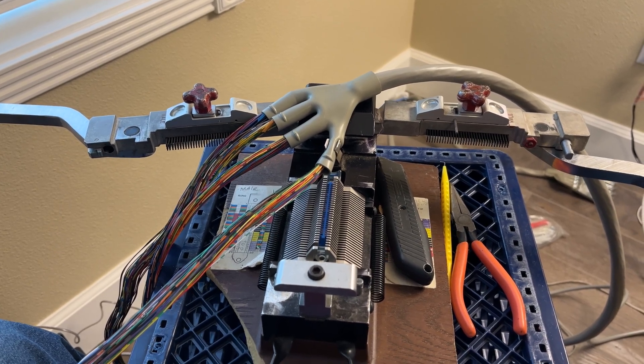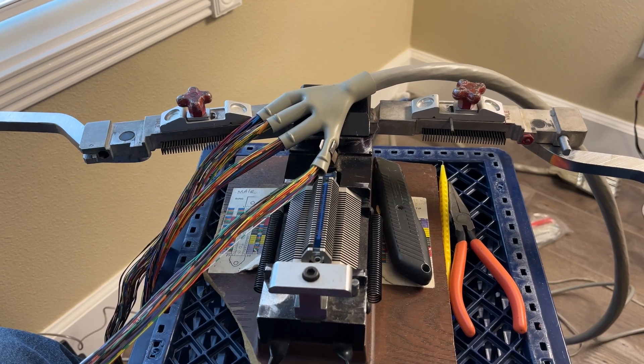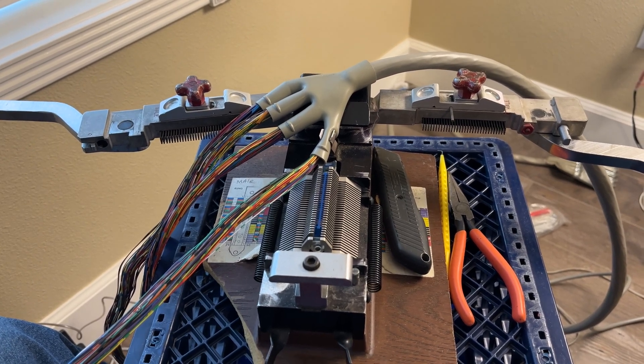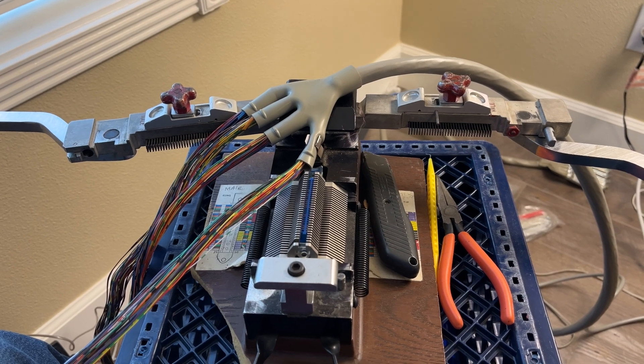I'm showing putting four Amphenols on the end of a 100-pair cable. This is kind of the maximum suck when it comes to putting Amphenols on.